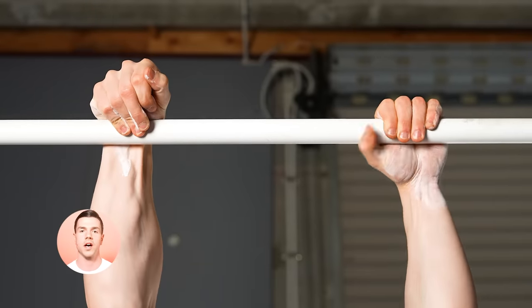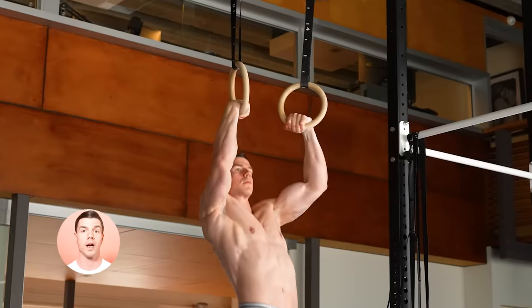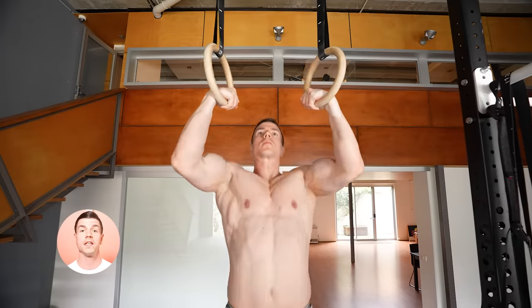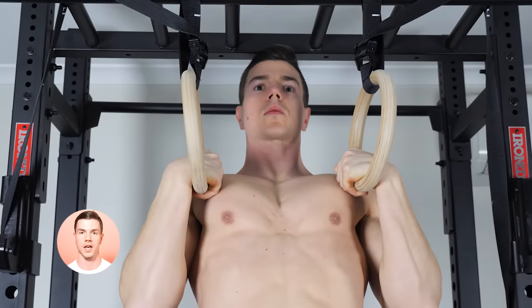What's the secret? Spend time false gripping. Bar pull ups improve bar grip. Ring pull ups improve ring grip. Our body gets good at what we repeatedly do, so choose wisely. Specificity spares no one. We can't hide from direct work in order to create change.